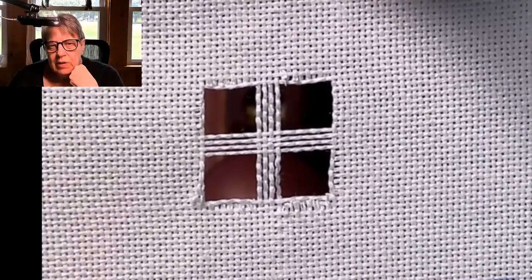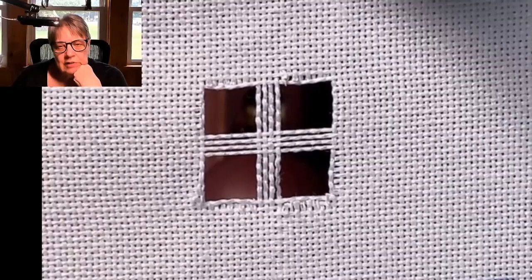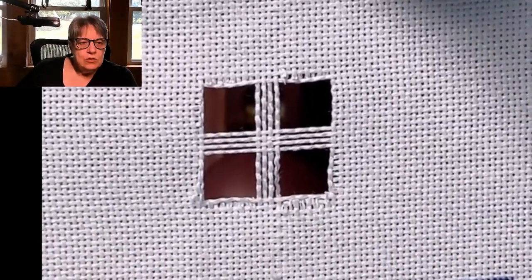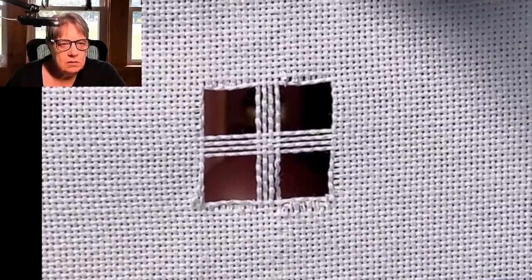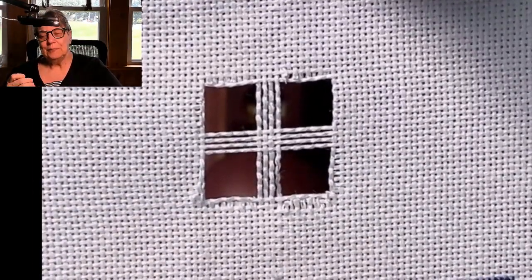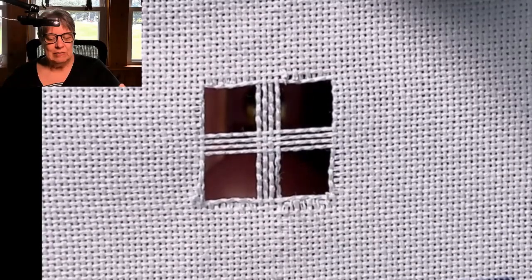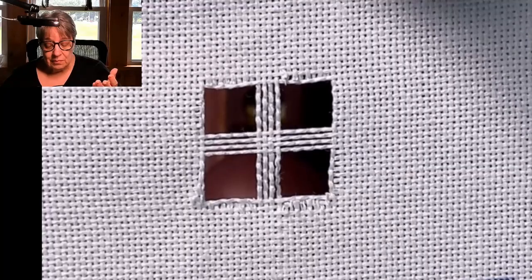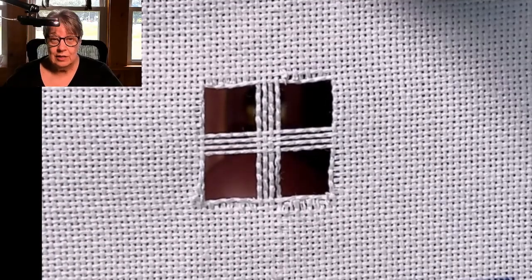Good afternoon, my friends. We are here today to learn a filling stitch for our Hardanger embroidery. Today I'm going to show you how to do the wrapped bars with Dove's Eye. I'm making this one because I used it in the sampler I designed for people on my channel, but this will be available for anyone who wants to know how to do this stitch — wrapped bars with Dove's Eyes.